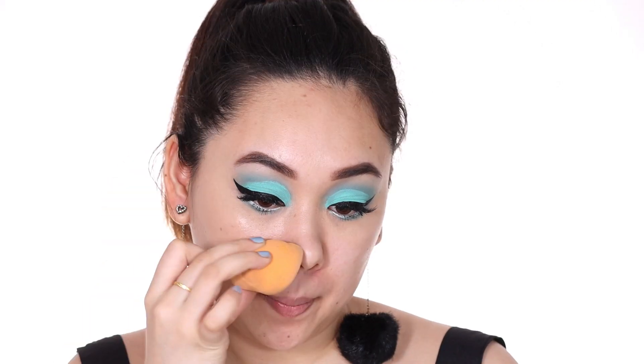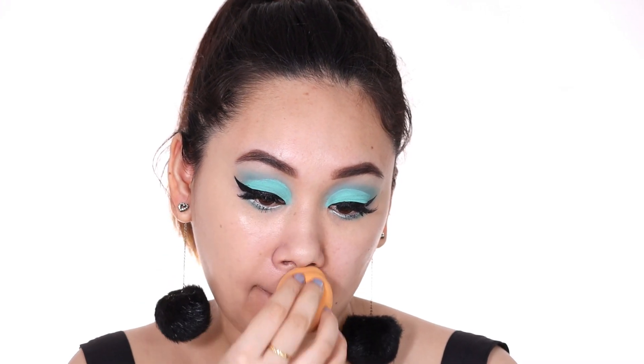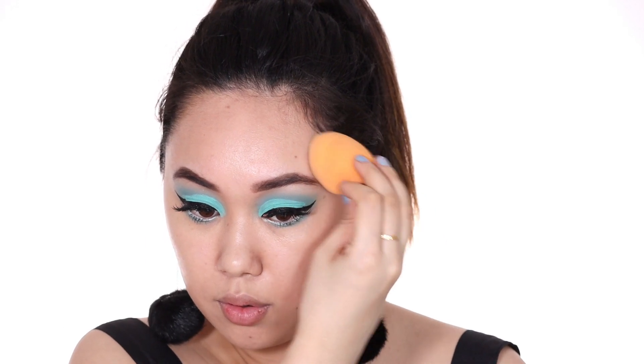I really just wanted the focus to be on the eyes, so I'm using the Skin Genius foundation from Nykaa, which gives me more of a BB cream consistency. This is something I've said about this product quite a lot and I actually really like it because of that.